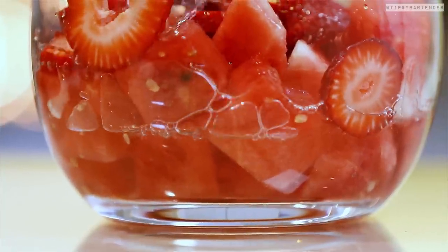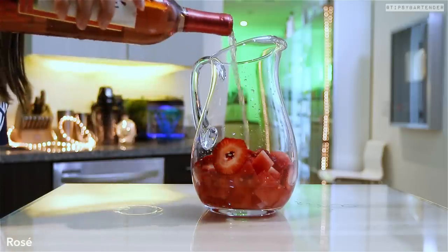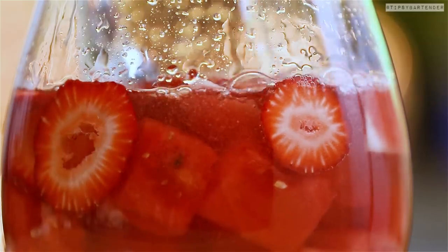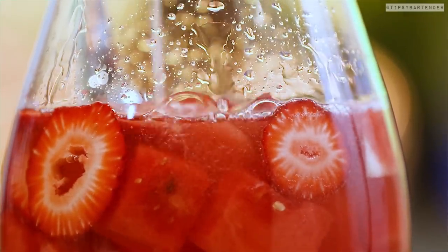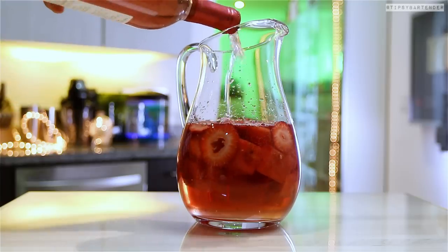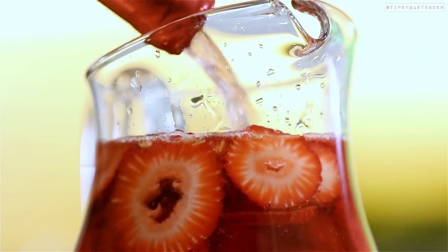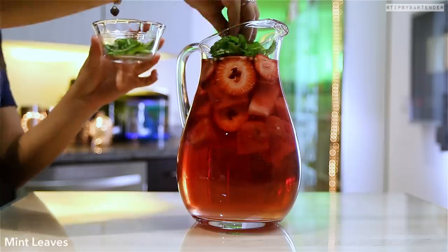Followed by triple sec, followed by some rosé. You see that little accent on the E? You gotta pronounce that rosé. You can't call it rose wine — rosé. Because sometimes you have an expensive dinner and you say rose wine and people look at you like you're stupid. I've already been there, I learned the hard way. Don't go my way — rosé.